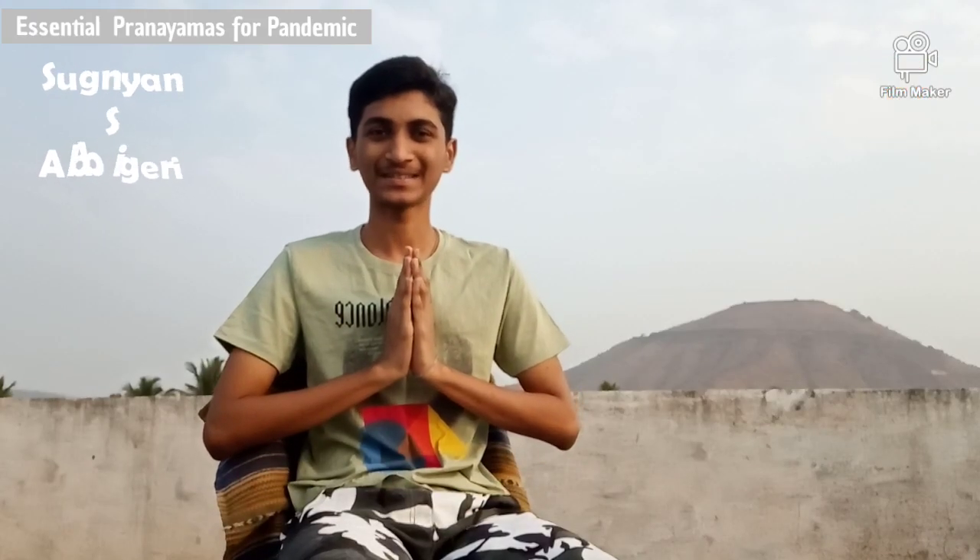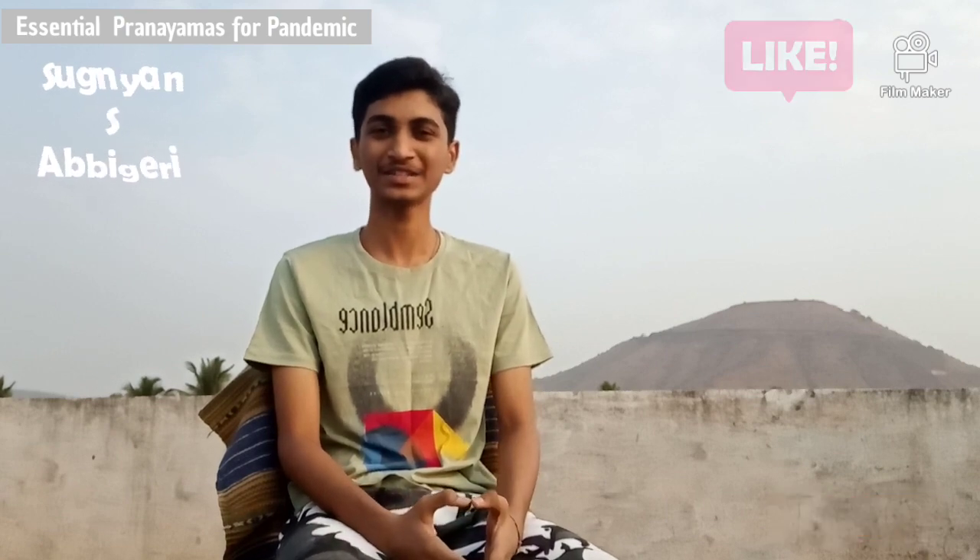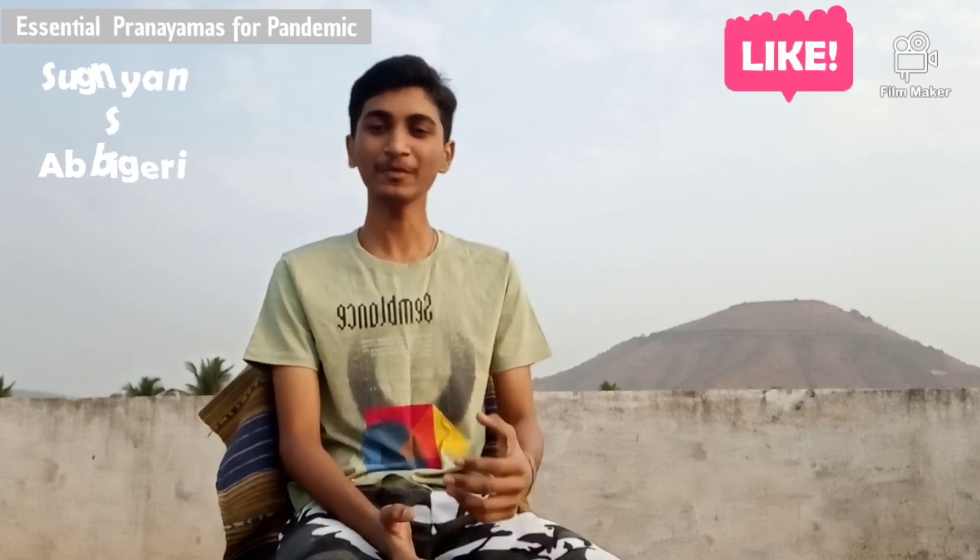Good morning friends and parents. I, Sugnyanshiva Yogi Abhigiri. Today I am here to share two pranayamas. So before going to exercise pranayamas, let us know what is the meaning of pranayamas.